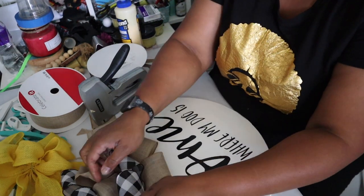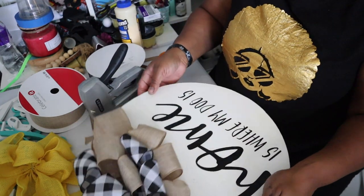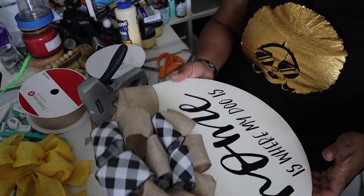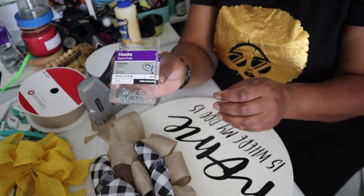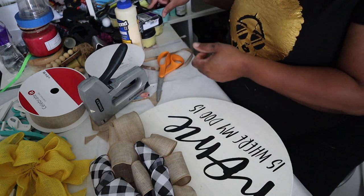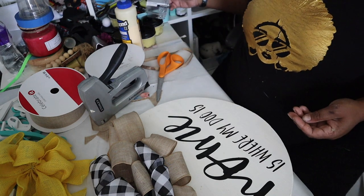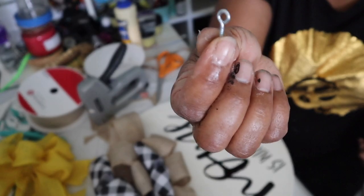The next step after you make your bow — and it already looks super cute — is I use screw eye hooks. These things at one point I could find a thing of a hundred, but with the COVID stuff things are just a little bit harder to find.